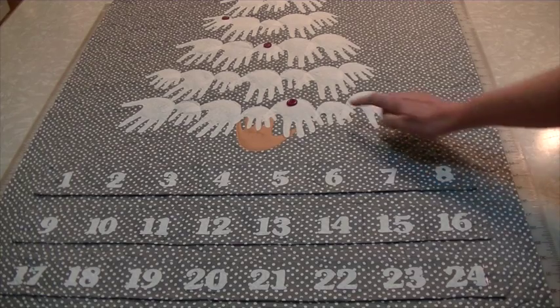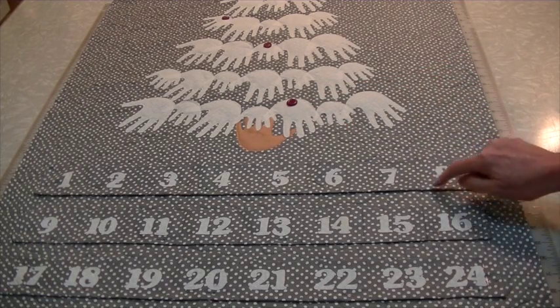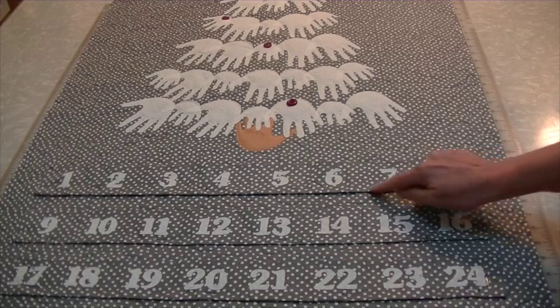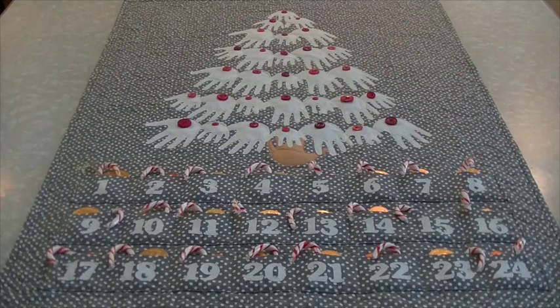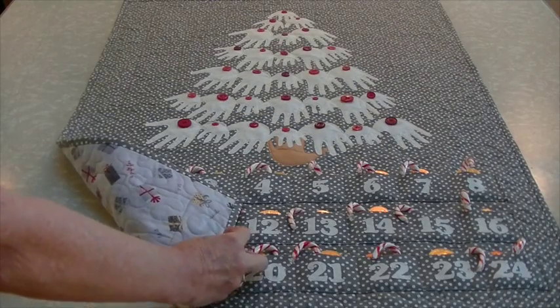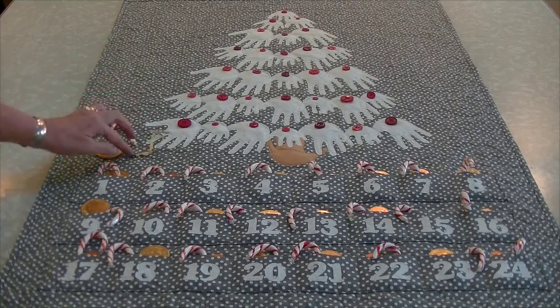Next I add the pockets and the buttons. After pinning the pockets in place, I stitch around the edge and then stitch on the marked lines. To finish off the quilt, I add the binding. Then I like to stuff the pockets with candy. You can also fill the pockets with tiny objects that can be hung on the tree.